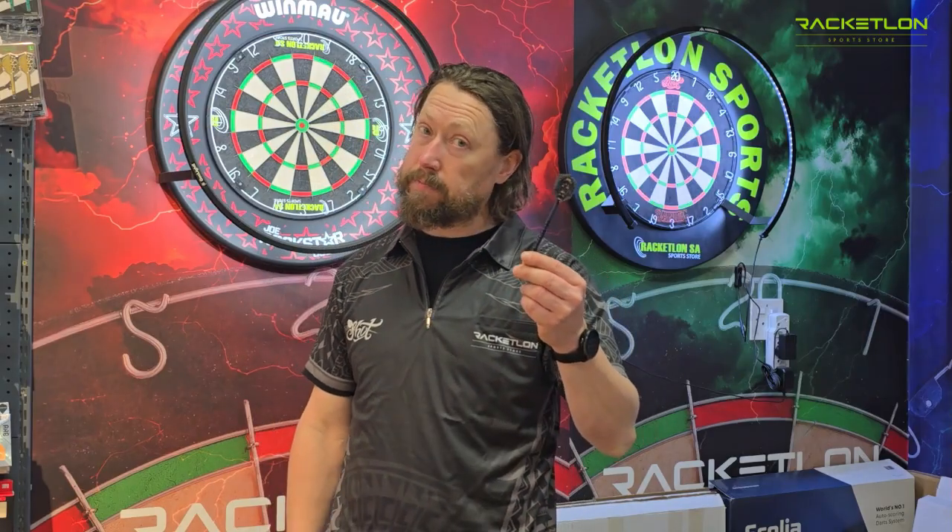Thanks for joining us, hope you like and check out the reviews. See you later, cheers!